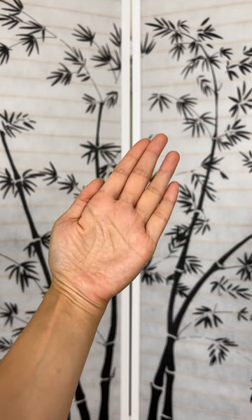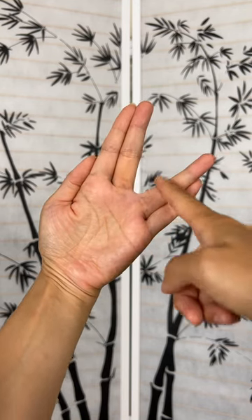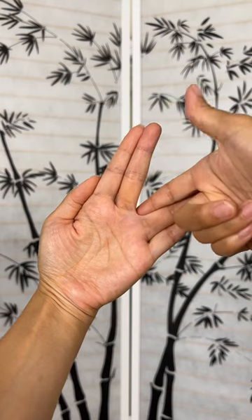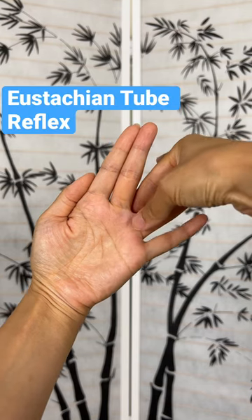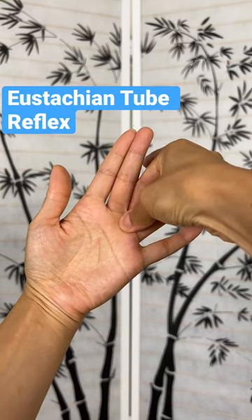Here are two reflexology points for tinnitus or ringing in your ear. First, you're going to do this with the other hand, index finger, and your thumb, finding the space between your middle and your ring finger. So this webbing, you're going to massage.